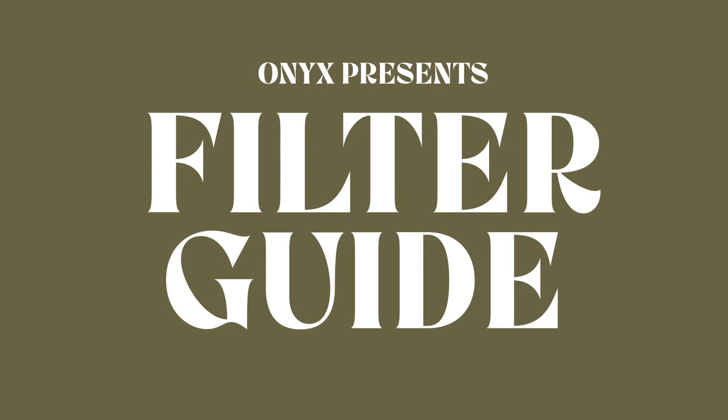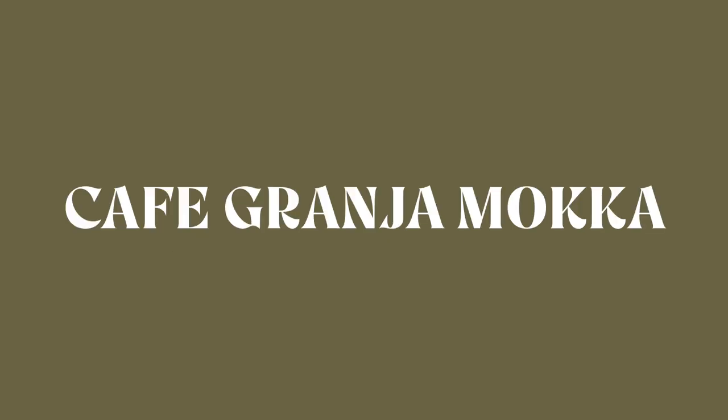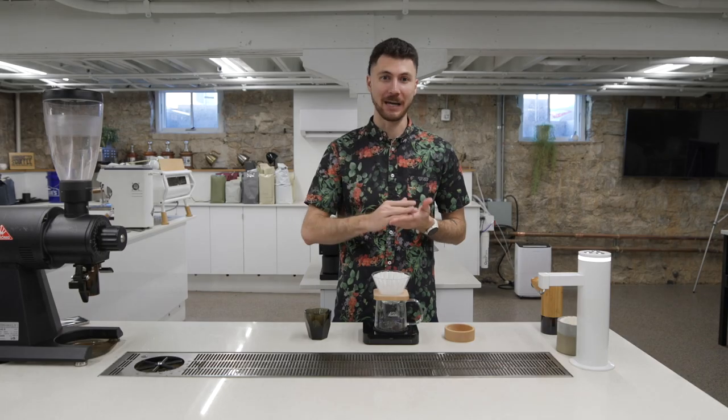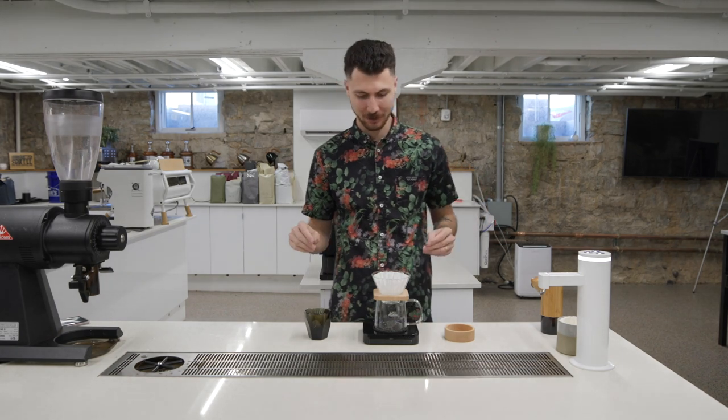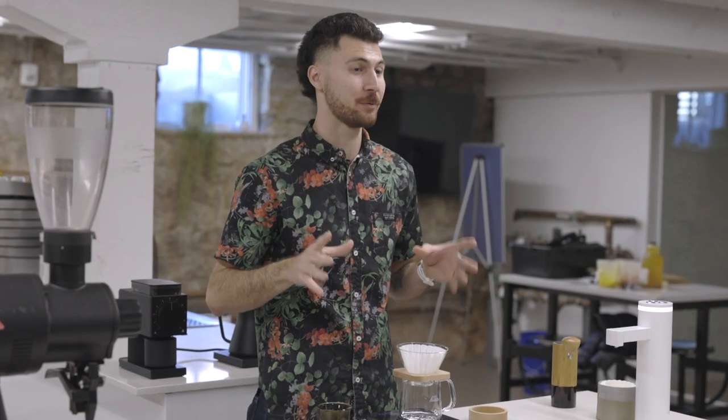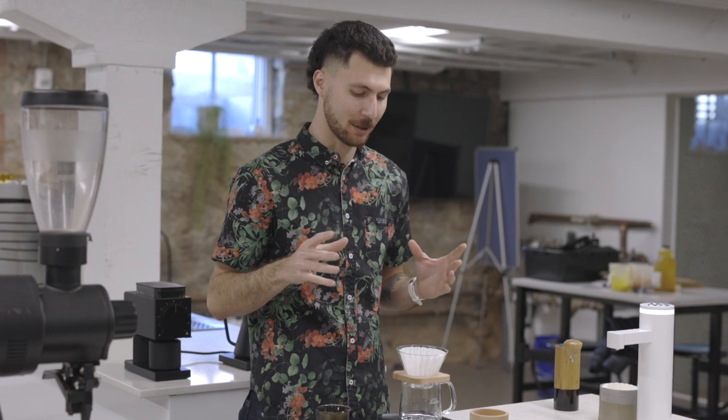Hey everybody, it's Alika Lifty and today let's brew our Columbia Granja La Esperanza box set. This is our natural mocha from Finca Hawaii as a filter offering.